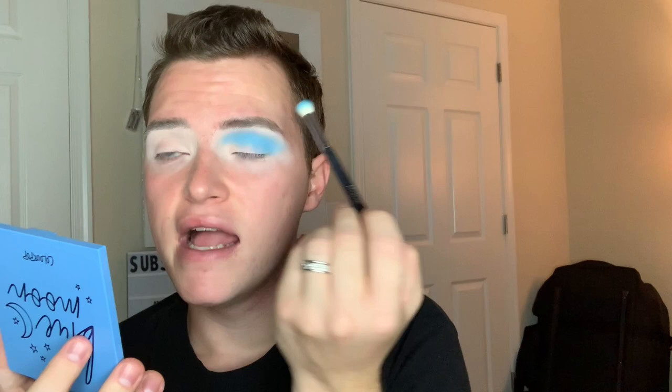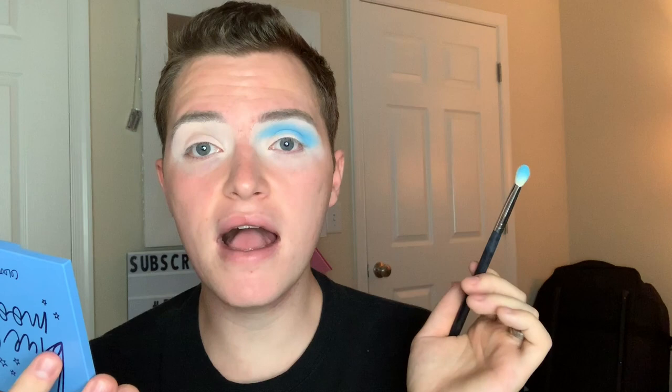I have to give a shout out to Bailey Sarian — look her up on YouTube. She does murder mystery and makeup, I think that's what it's called. She does it every Monday and I love to watch her videos — I'll link it below. Now that both eyes kind of match, I'm going to be taking this middle shade called Da Buddy.